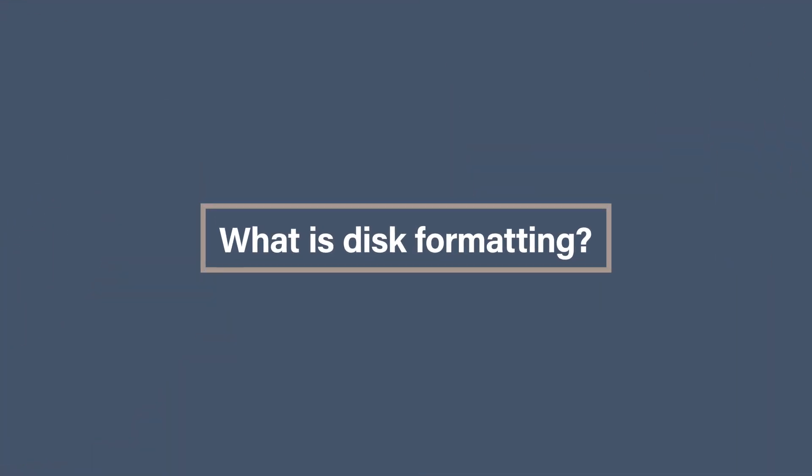What is disk formatting? Disk formatting is the process of getting your storage device ready for use. It creates a file system on your hard drive that can be read by your computer, whether it's a Mac or a PC. But just remember, in the process of disk formatting, you will erase all of the data on the disk. So it's important that you back up any data that you want to keep before you do the formatting.